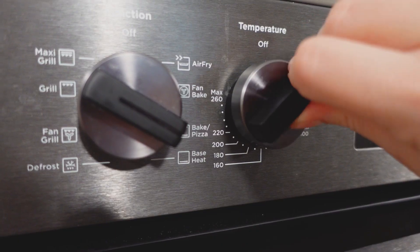The first thing you want to do is preheat your oven to 160 degrees Celsius, or that's roughly about 320 degrees Fahrenheit.